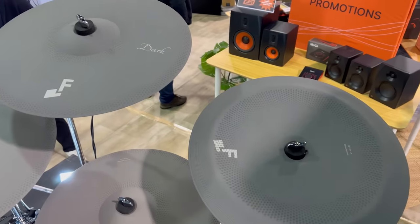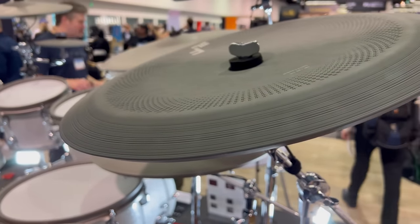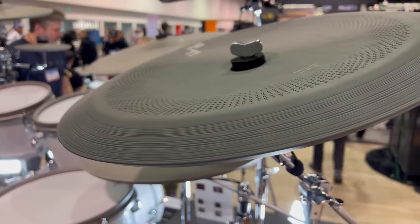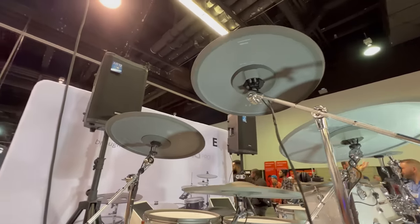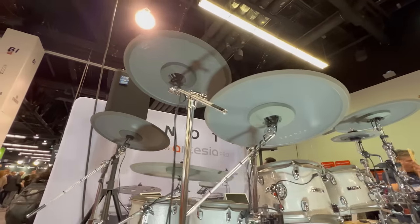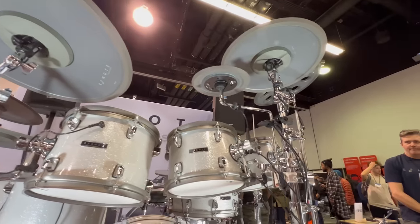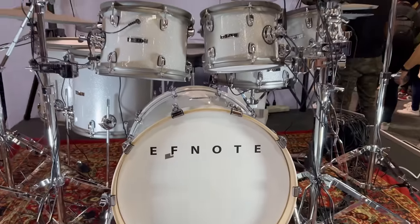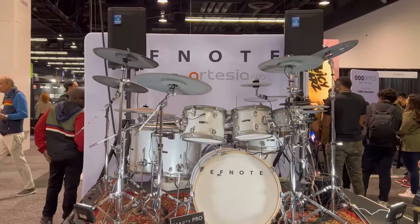And then of course you have the new China, which is based on the previous ATV China cymbal — this time it has fake lathing lines, which is just a nice little touch. And then you have the 18-inch dark cymbal, which is a little bit cheeky — the only difference is that it's tinged a little bit darker gray than some of the other cymbals, and a lot of the sounds associated with dark cymbal sounds are aimed at that cymbal port. I realize it's kind of BS, but I like attention to detail on little things because when they all come together, it adds to the overall visual experience.